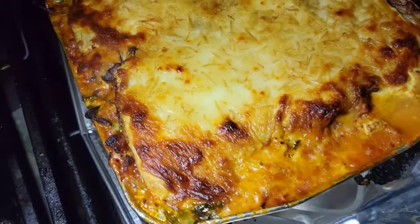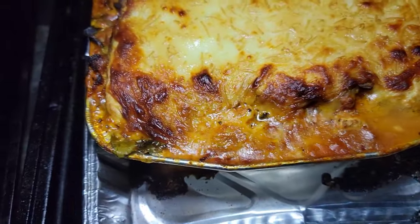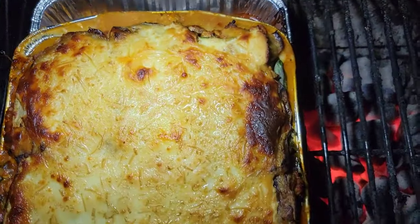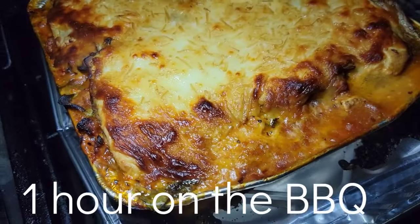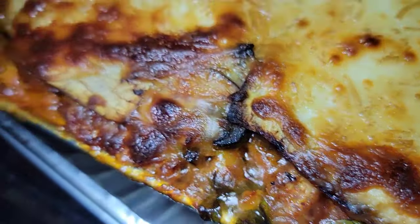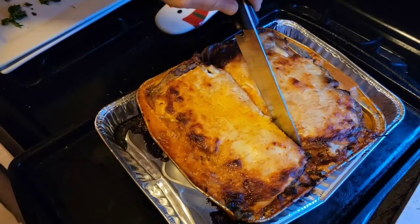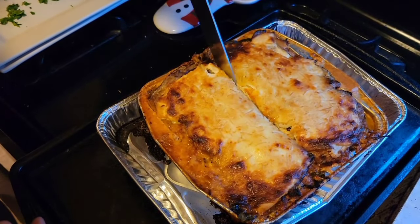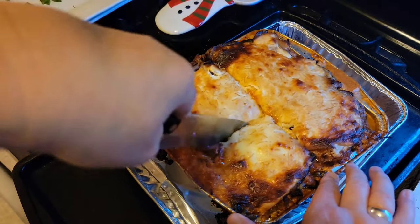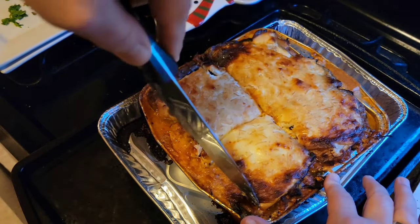Let's leave it in for a little bit longer and come check on it. Okay girl, look at this — oh girl, this looks mighty fine! Okay, it's ready to come out. Take it out, let it cool for a few minutes, and then cut into it. Whoo! All right, let's cut into this baby, serve it up. It's been sitting for about 15 to 20 minutes.